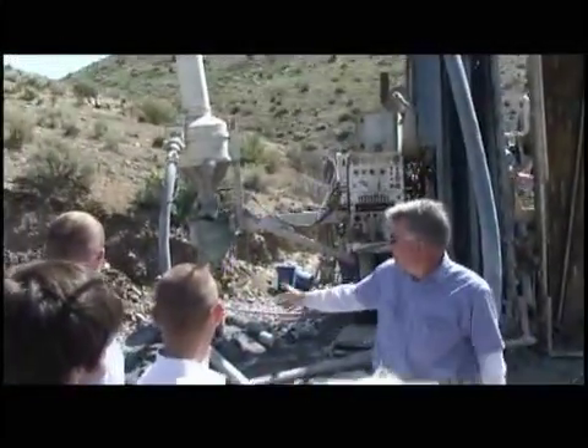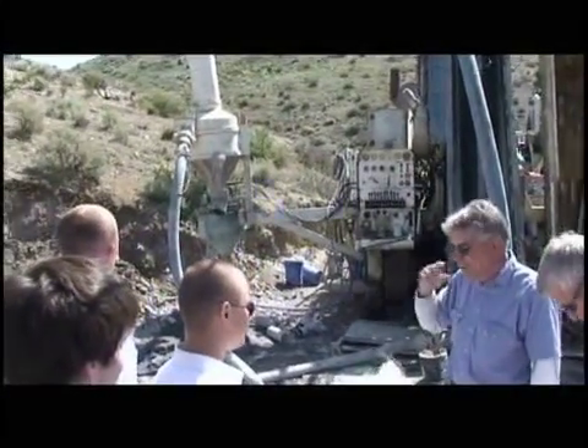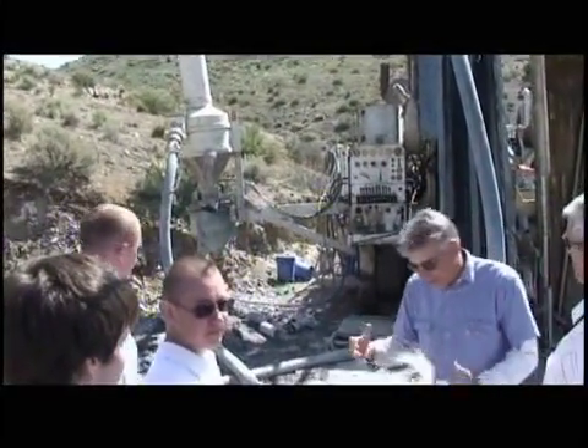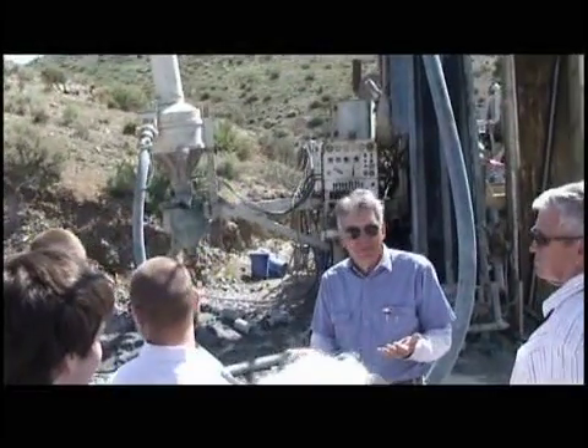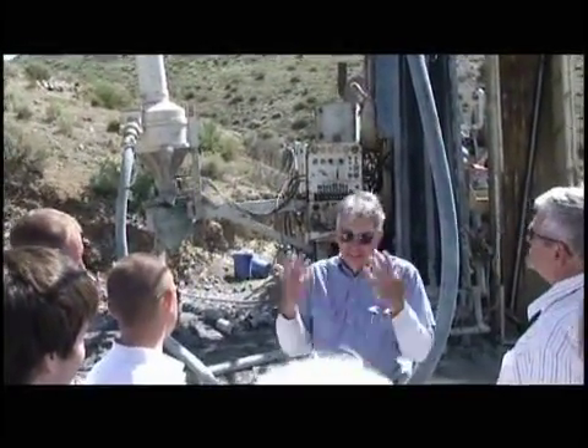And the cyclone — the green thing — rotates. He'll probably start it up while you're here. We're drilling wet now. We have to, in order to flush these up. We start with air, but we eventually have to go to water to get all these cuttings up.